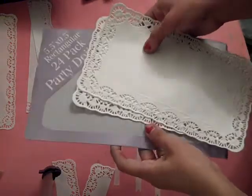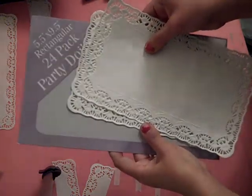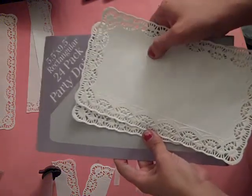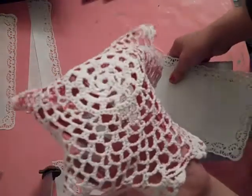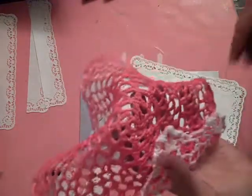Hey everybody, it's me again, Liz Hicks, and I am here today to share with you another fun tip and technique found from your dollar store. In the last video that I did, I showed how to use crochet doilies to create a mask with your paper.